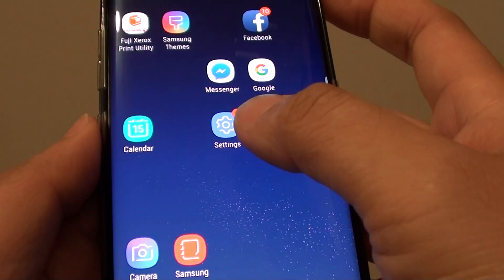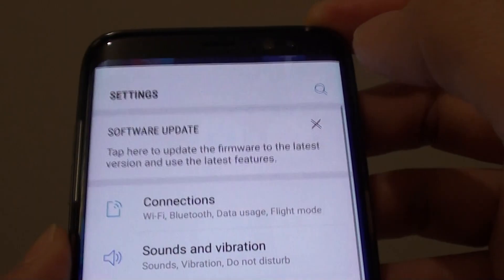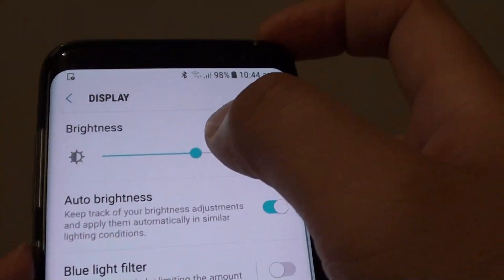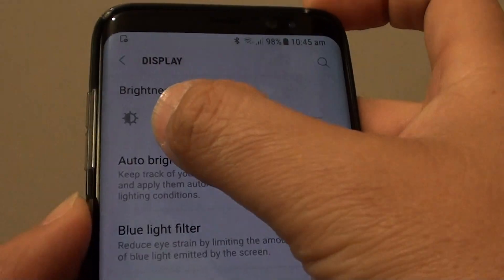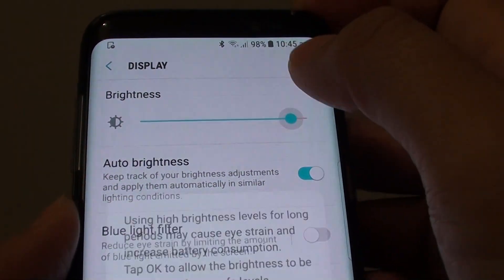Another way to do it is to go to Settings. Swipe down at the top and tap on the Settings icon. Then tap on Display. From here there is also a brightness control — you can slide the bar to the left to make it more dim, and slide it to the right to make it brighter.